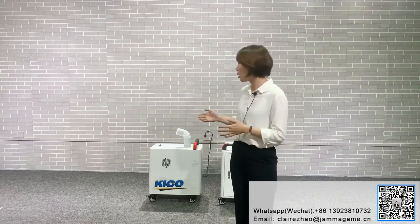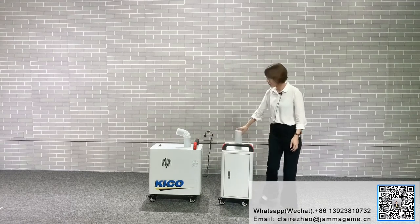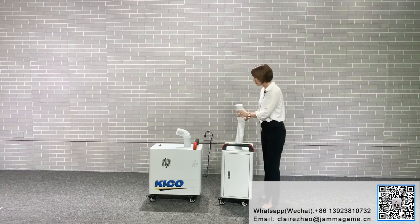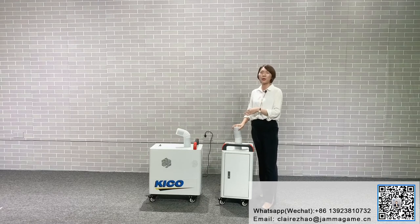Now let me show you how to use the sterilizer. We have two types: one is with battery, another is without battery. For the battery one, it can move anywhere. For the non-battery one, we have cables — you can make them as long as you want — and we also have a flexible tube that can be long or short, so you can turn to different places and use it in different ways. Both battery and non-battery options work with the tube.